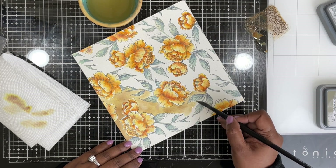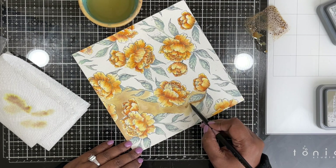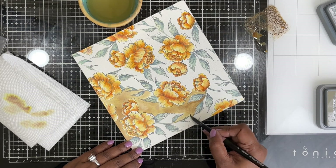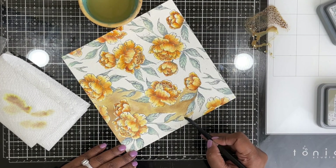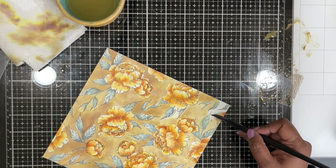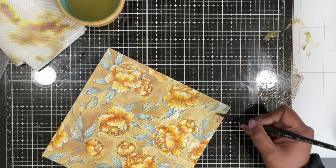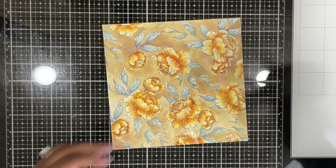One thing to keep in mind: when watercoloring, paper matters. The better the watercolor cardstock, the better the inks move. You don't have to buy the most expensive option — Canson watercolor and Strathmore Bristol are great options that aren't very expensive at all, and they would all work well while you're learning.